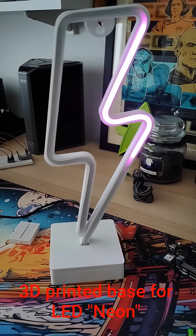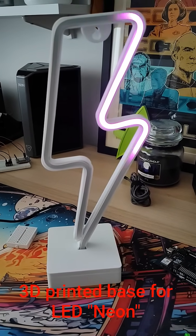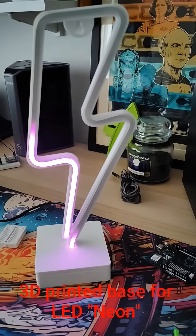So I got some edge-lit NeoPixels from Pimoroni a long, long time ago and I put them in, and luckily they just fit. Brilliant!